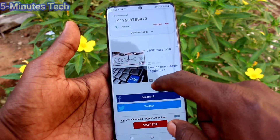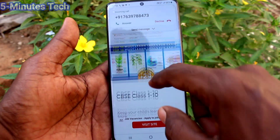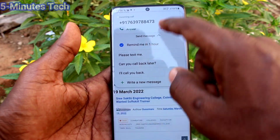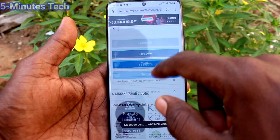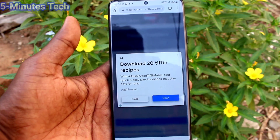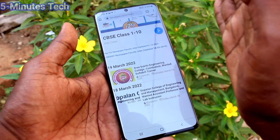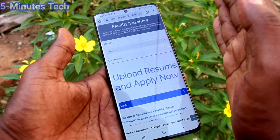We will see the next method of taking a screenshot. Go to the screen for which you want to take a screenshot as usual. The second method is the palm swipe method. To use it, swipe your palm along the screen from right side to left side, or left side to right side, and a screenshot will be taken.